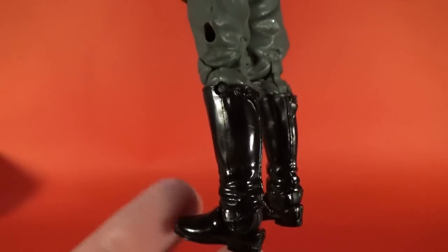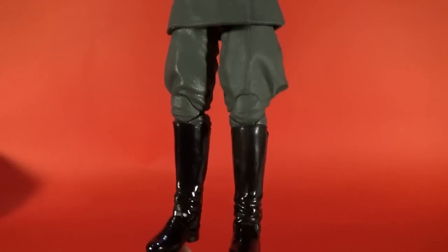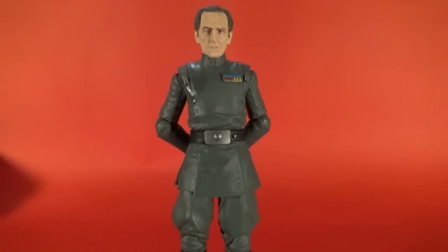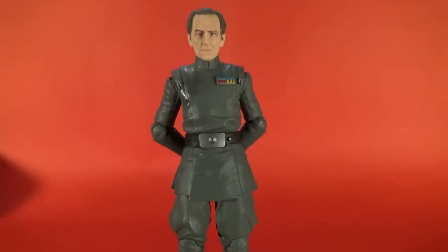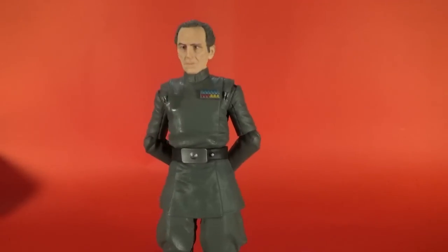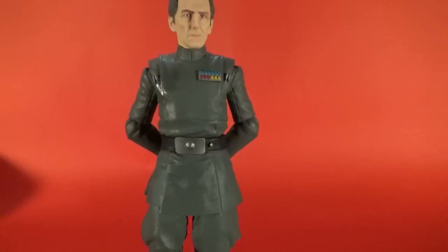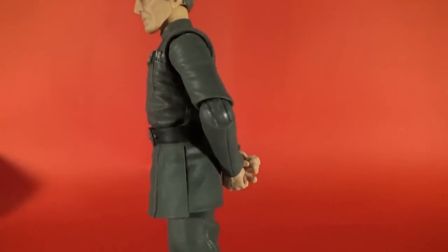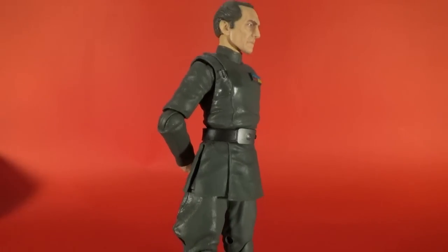This is a good figure. Working from the bottom up: nice shiny boots, and the imperial uniform is a nice blend of gray and green. The vintage collection Tarkin from a few years back was more of a khaki green and didn't quite get that balance right. This one has a kind of olivey gray to the uniform — it's not fully gray and not fully green — and they've done it right this time. The rank badge is nice with a matte color finish.